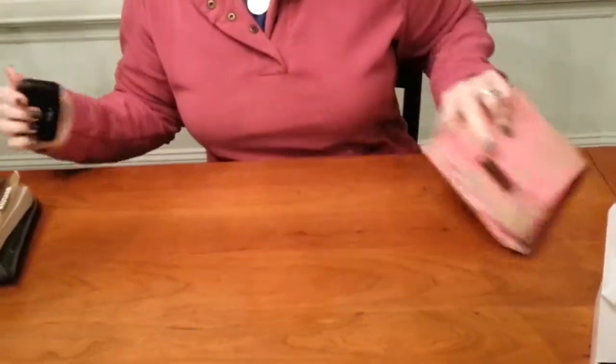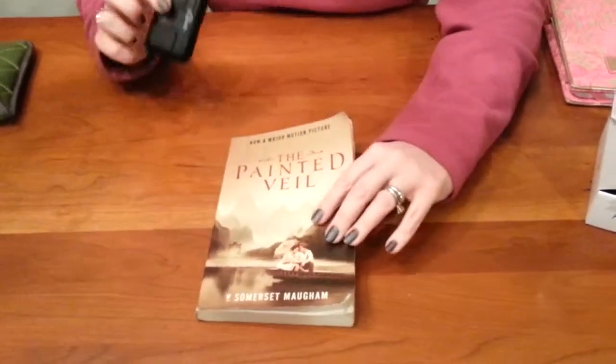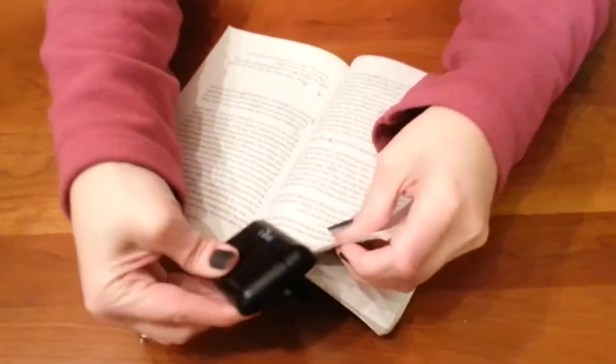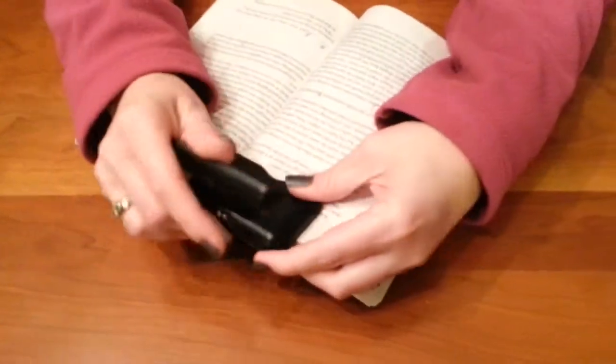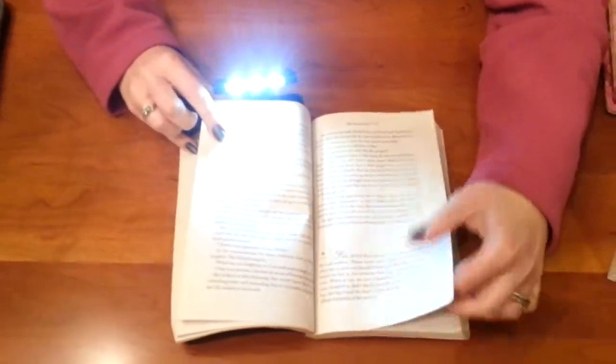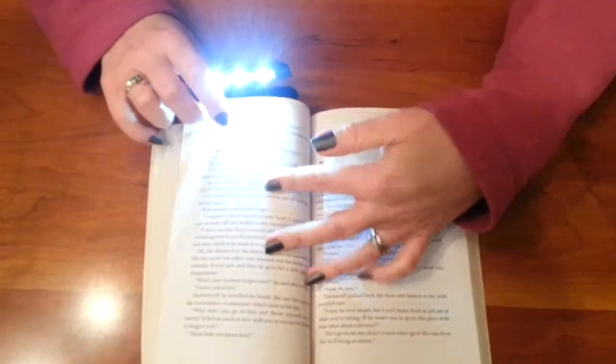When I'm done, I actually just leave it right in there like that. I just finished this book today — pretty good book — and I used this when I was reading just a paperback book too. I just clip it to one of the pages and read like that. So you can use it with a regular book too.